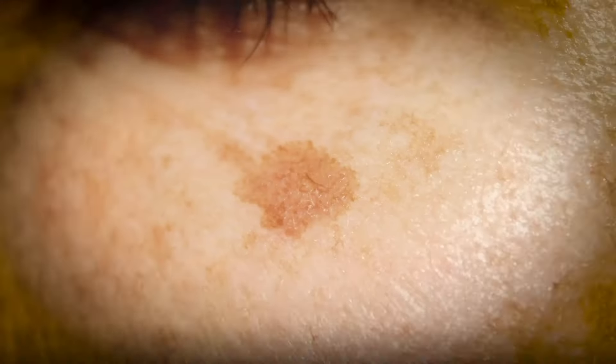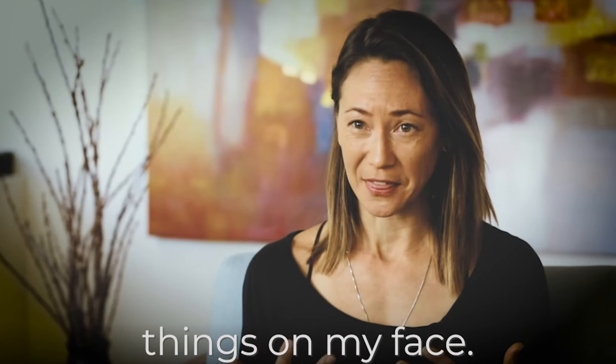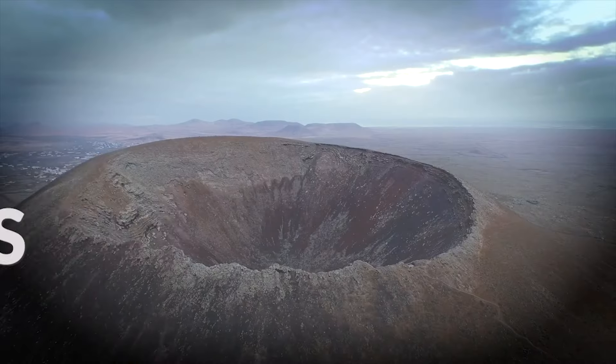Is your tan destroying your skin? Well, first I just thought that they were freckles. Very unattractive blob things on my face. Makes me feel like a Dalmatian. Small, round, brown craters.